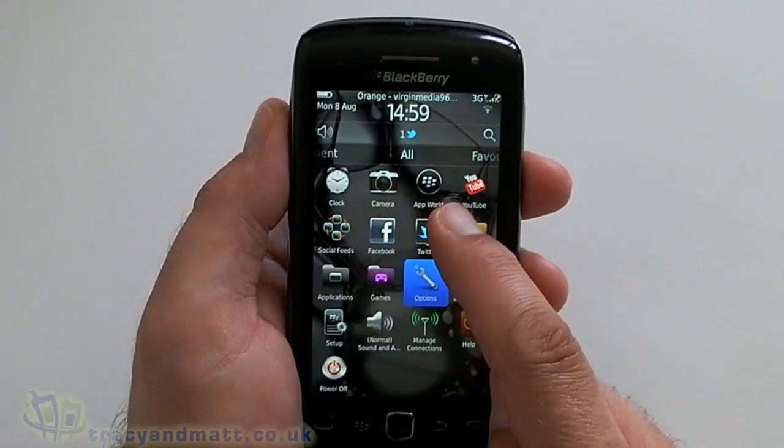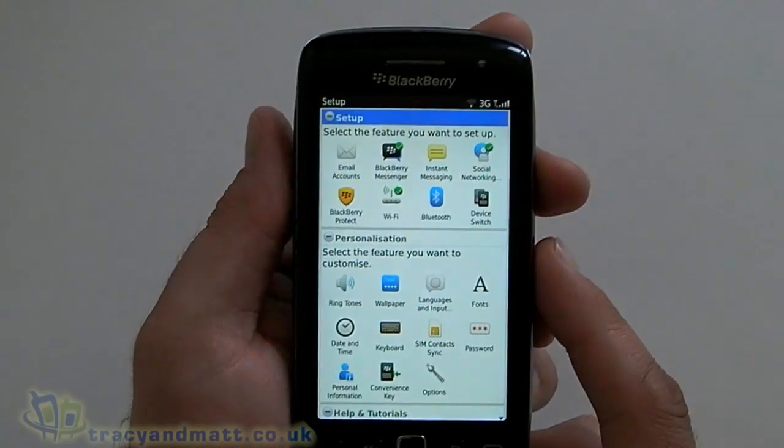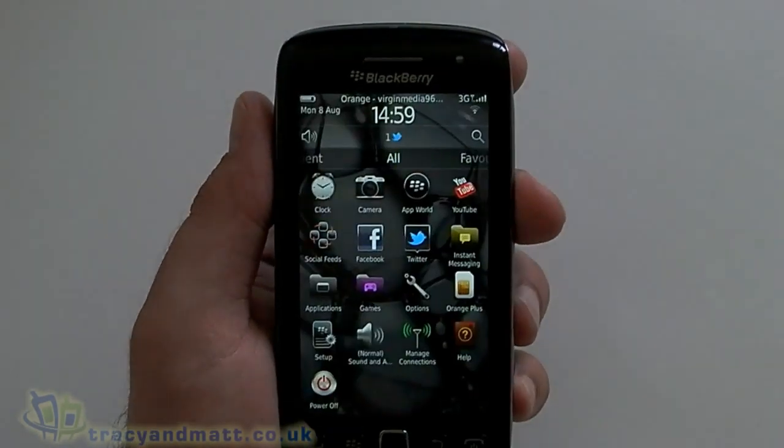Options — there's a setup wizard on there. If you're a first-time BlackBerry user this is going to be really handy for you. It'll help you set up your email account, BlackBerry Messenger, loads of different things, and you can make lots of tweaks. We've also got Manage Connections and the Power Off button.